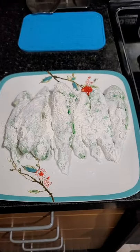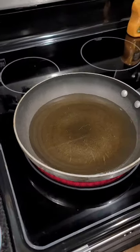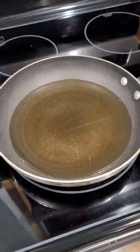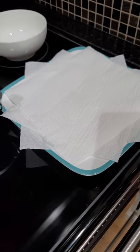We have breaded our fish and they are ready for being fried on the stovetop. You put them in for about three to five minutes to cook fully, and then I'm going to drain them over here on a set of three paper towels.